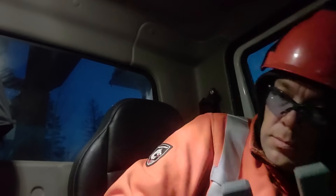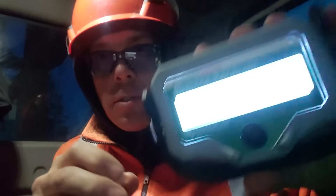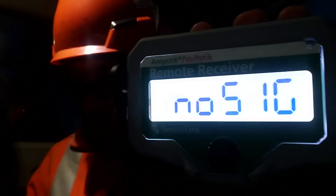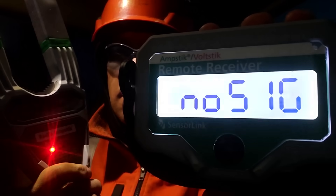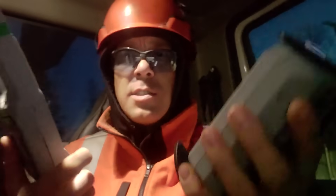Powering on the devices — getting no signal at first on the screen, but once I turn this guy on, there we go. I think we're good — both devices are on and communicating.